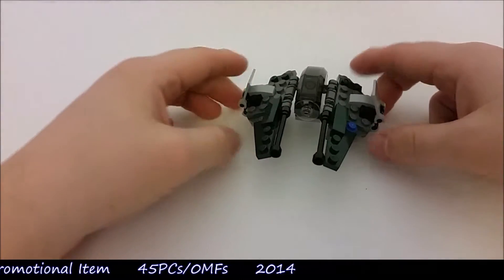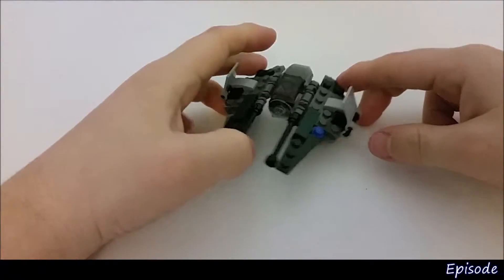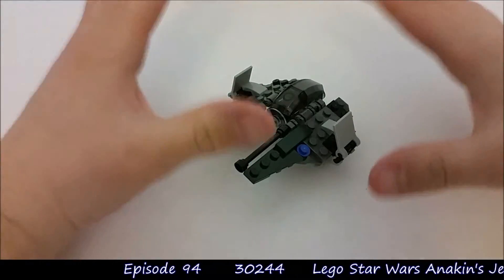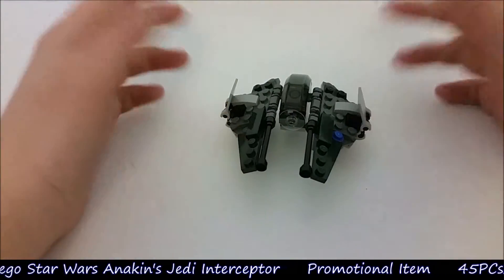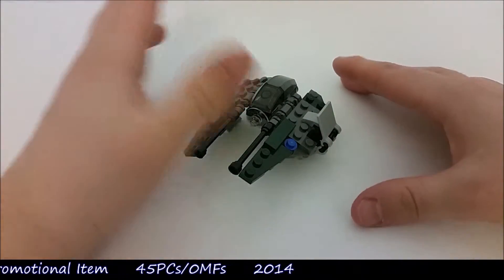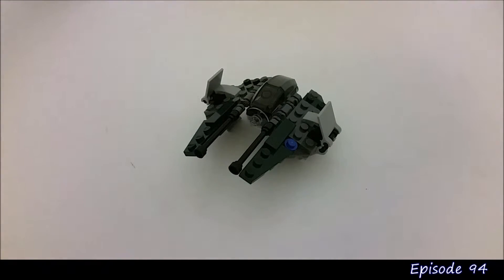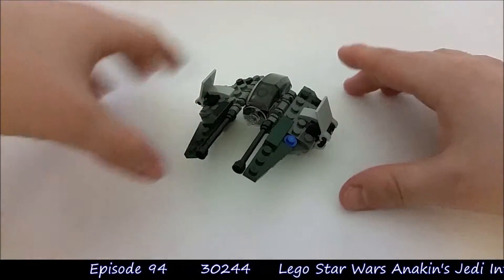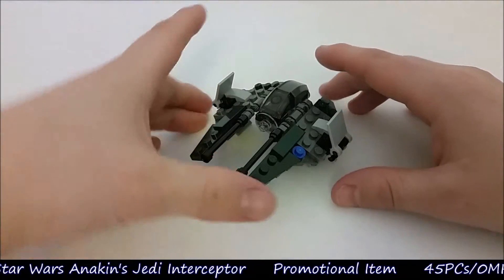Well here it is — Anakin's Jedi Starfighter. What a model this is. If you've seen my other videos you'll know I have a selection of Star Wars vehicles around about this scale. I really do like this scale of model for my Star Wars stuff, because I'm a big Star Wars fan and I've always wanted to have a collection of Star Wars ships. But as money is a big factor I can't buy all the big ships. So for me this is great — I can get the ships I like and fit them all on a nice shelf to display them.